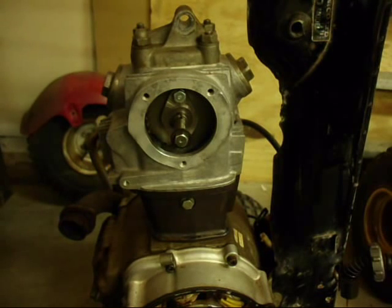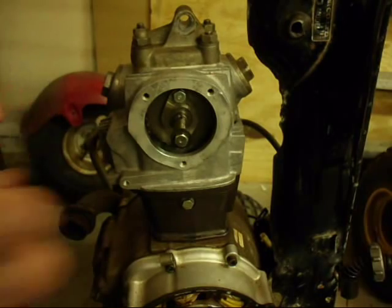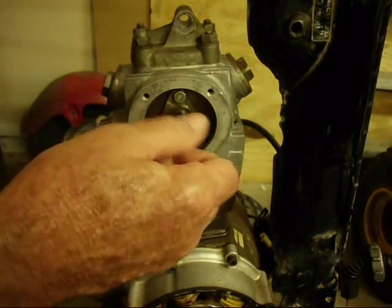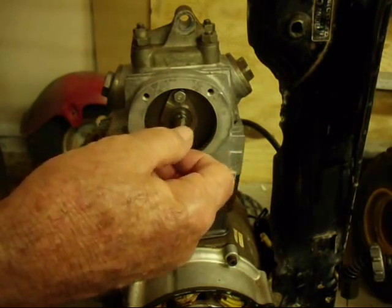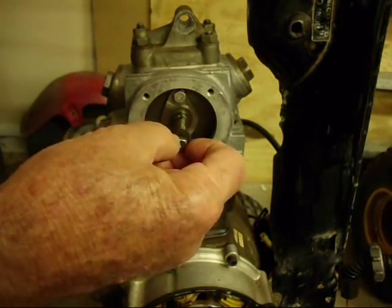The first thing we're going to put on is this points cover, and it'll be secured by three screws. I need to remove this nut and washer that I put on when I disassembled the engine so I could keep track of it.